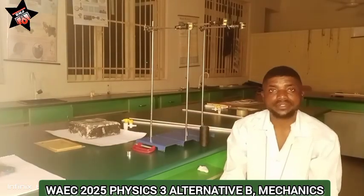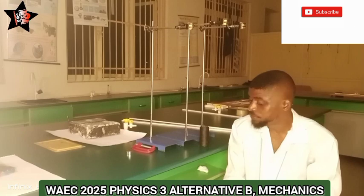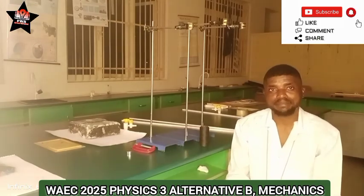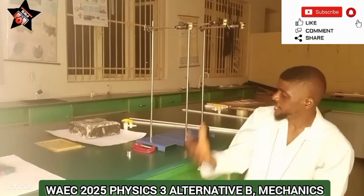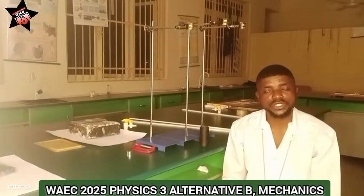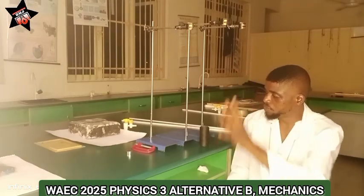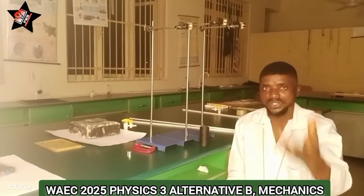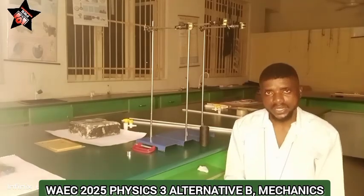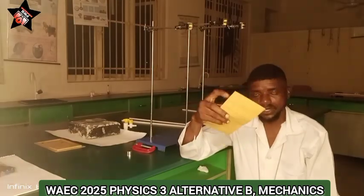Hi everyone, welcome to Physics with Ben. I am here again, and I want to beg you to watch this video till the very end. This is a video series I'm making on WIAC 2025 Physics 3 Alternative A. It is a video to give you an overview of what you would see and what you may expect in your WIAC exams. I have been given this brand envelope officially.